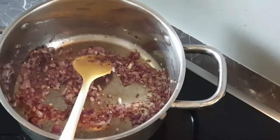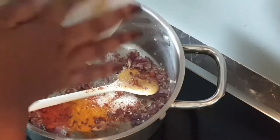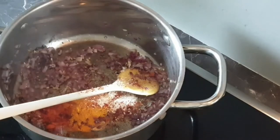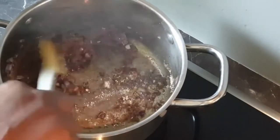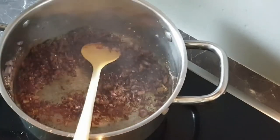Now that my onions are translucent, I will add the spices. Please know that I'm adding the spices now so that I let them cook and release their flavors before I add in my tomato. Adding your spices first really helps to release that flavor from them and allows them to cook just a little.